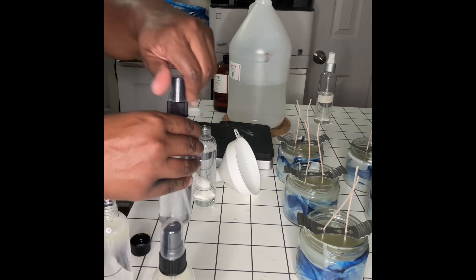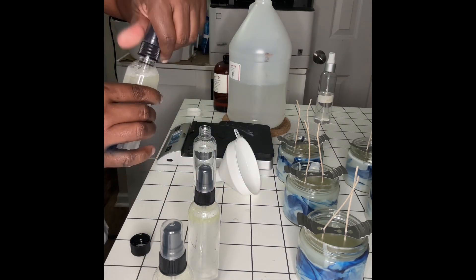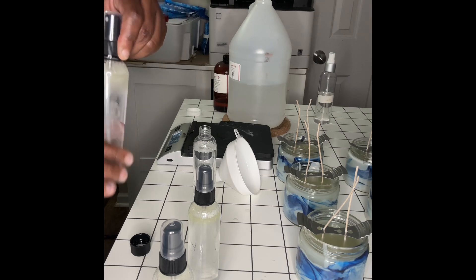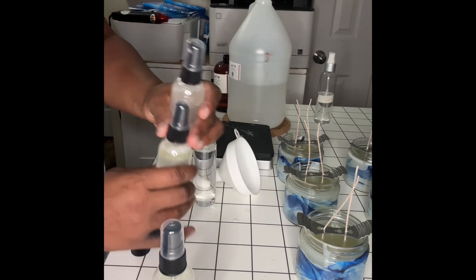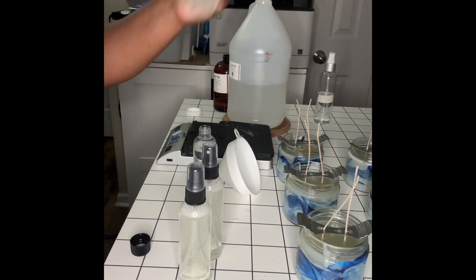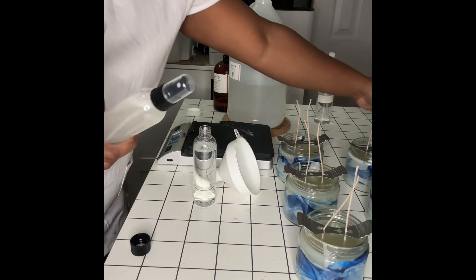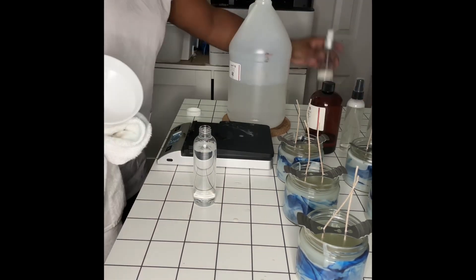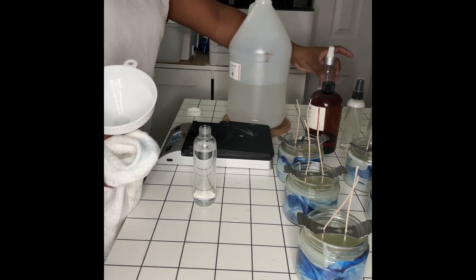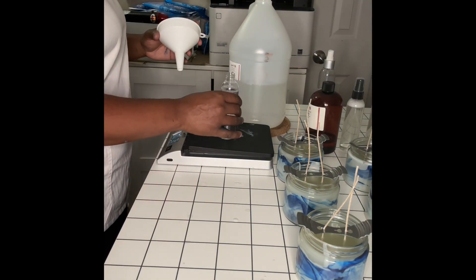Instead of making a small pitcher of one fragrance when I have multiple, I like to do it individually because I like to be able to shake it up to make sure it's incorporated well. I found that when I tried to make a small pitcher of one fragrance and stir it, it does mix, but I get a better mix when I shake the individual bottles to make sure it's all mixed.